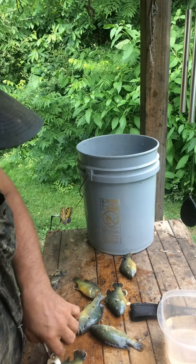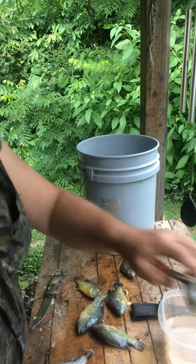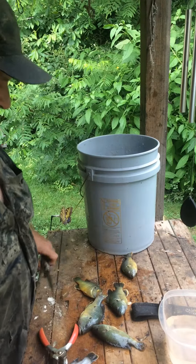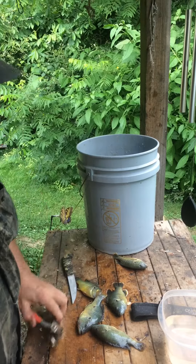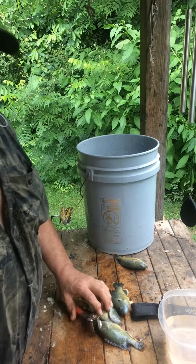No, I'm not skinning them alive. I don't do that. I pop them — with these right here, I just pop them like that. Stun the fish.